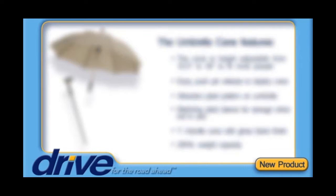The new easy to use umbrella cane offers the versatility and convenience of a cane and umbrella in one, making it a great mobility option when rain is in the forecast.